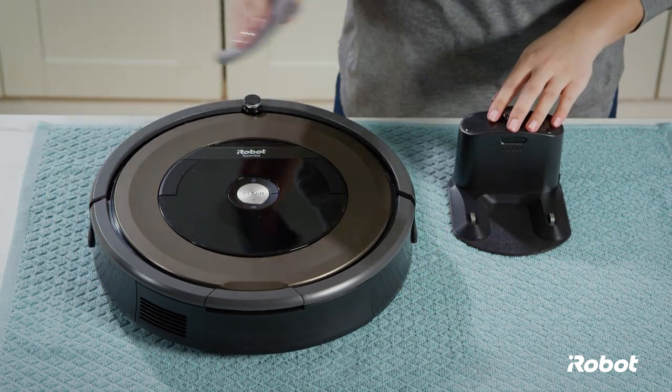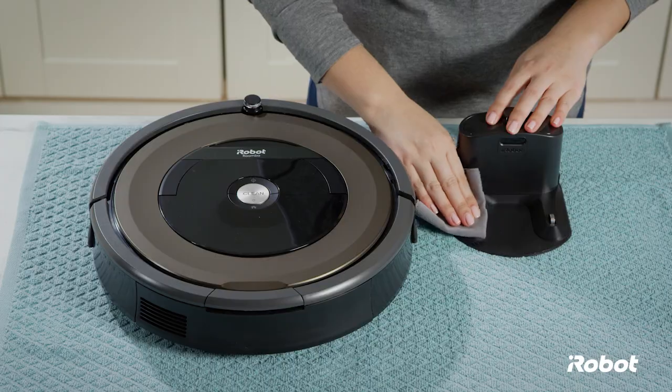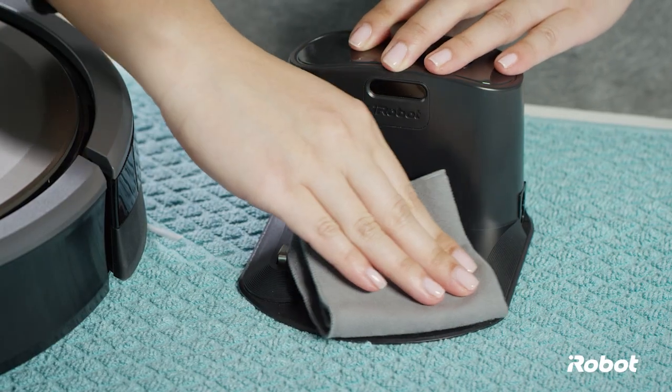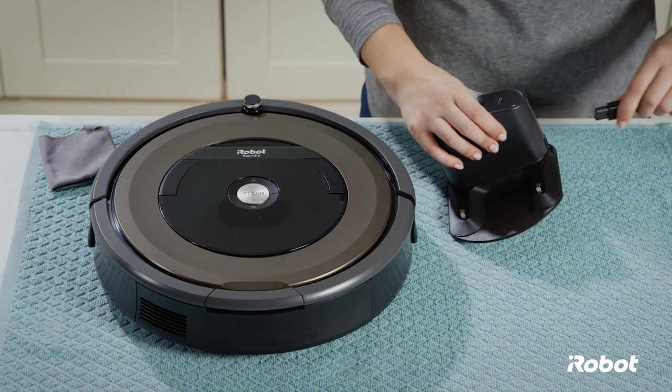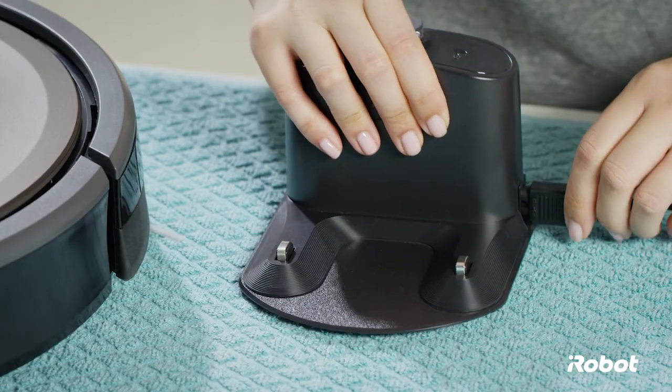Place the home base on a flat surface. Wipe each contact of the home base with a clean dry cloth. If charging issues persist, please contact iRobot Customer Care.